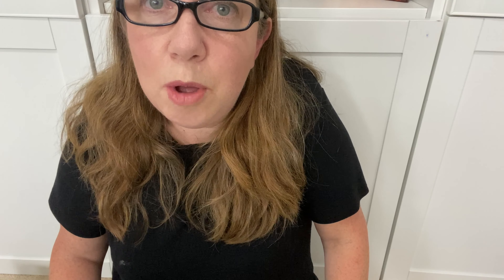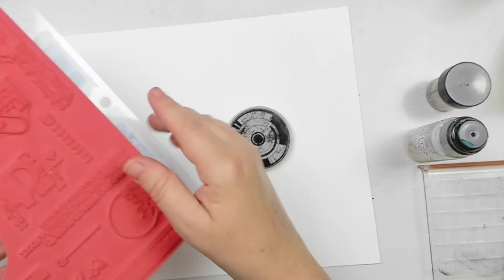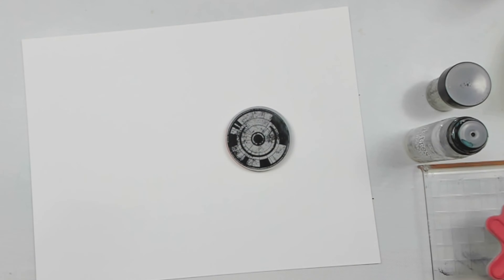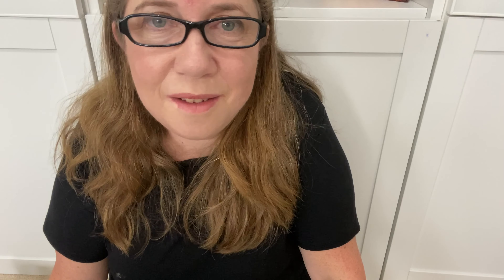My next tip is to think outside the box. Experimenting and trying new ideas is key. The more you step outside your comfort zone, the more you will learn, even if you make mistakes. Seeking discomfort is hard, but sometimes making those mistakes paves the road for success and can lead to some of the most cherished art pieces you will ever make.